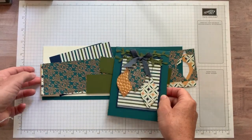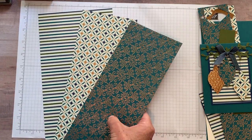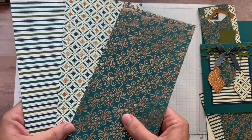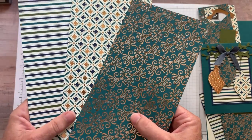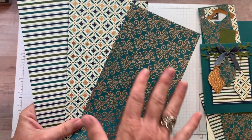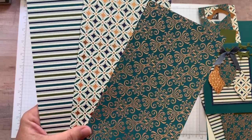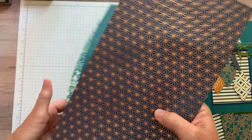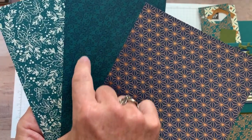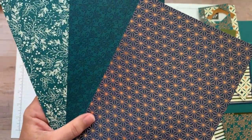I'm going to show you the designer series paper first and then we'll get started on our project. It's the Brightly Gleaming Specialty Designer Series Paper — I'm sure it's specialty because of all that beautiful bronze shimmeriness. These are actually strips, and look at that beautiful detail with the fun stripe there too. Some of them have the copper accents on one side and not the other. Here's some more with the copper accent — night of navy and pretty peacock, what a beautiful color combination, and then another really pretty kind of wintery floral imagery.